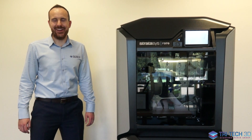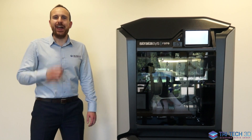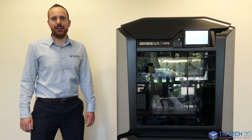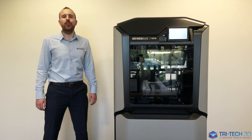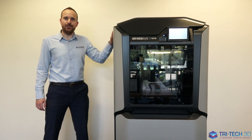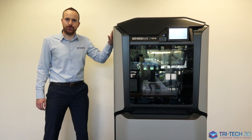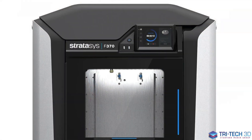Hello and welcome to Tritec 3D here in the UK. My name is Rob and I'm part of the sales team here at Tritec 3D. Today we are going to be looking at one of the most underrated printers within the Stratasys portfolio. At the top end of the range you have our large Fortus production printers and at the lower end of the range you have our desktop MakerBot printers. But right in the middle you have the F123 series, and today we are going to be specifically looking at the F370.